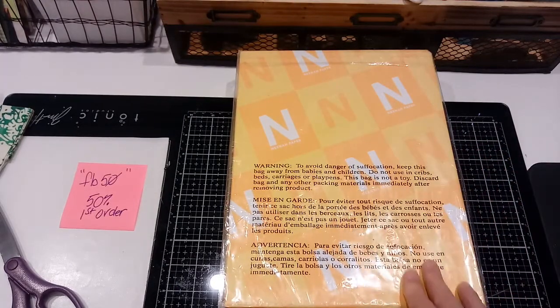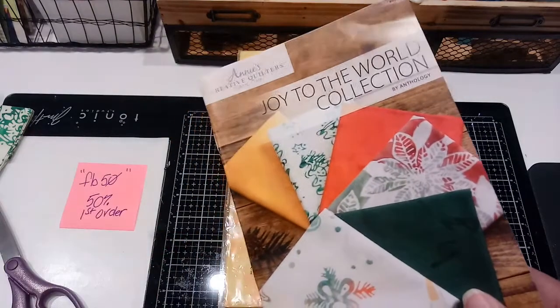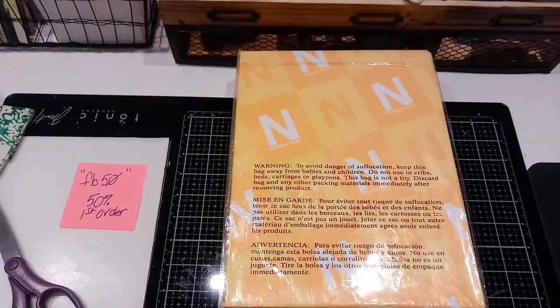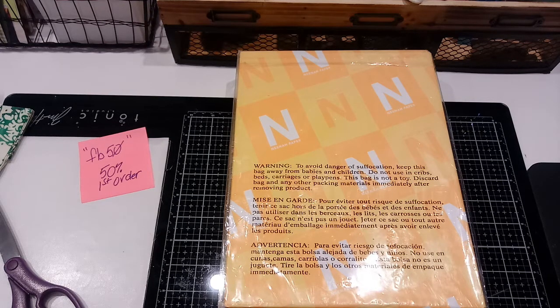I'll have links to this website down below, and don't forget about the discount code. They don't just have quilt fabric - they also have yarn, crochet kits, general crafts, paper, and jewelry. So there are several different types of kits you can get. The box said they were out of Texas.